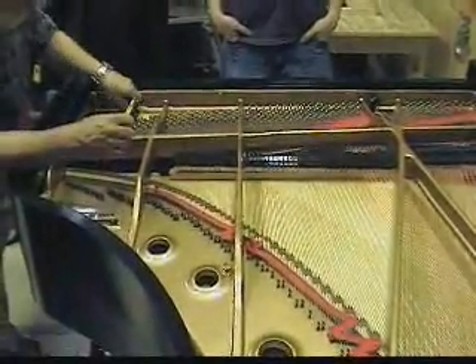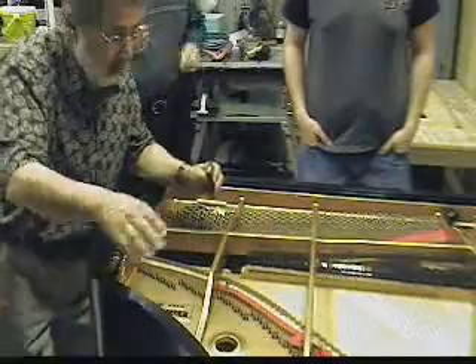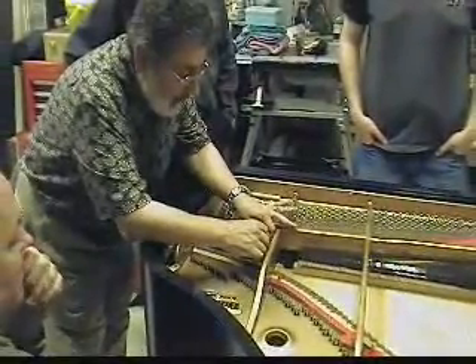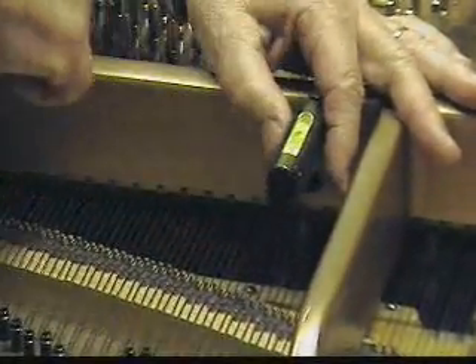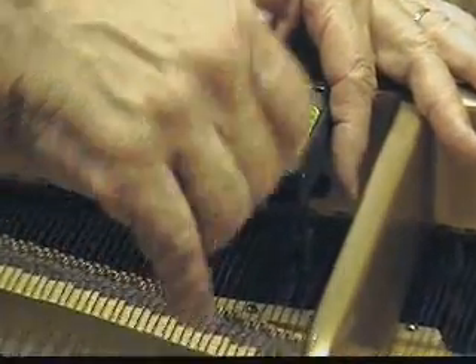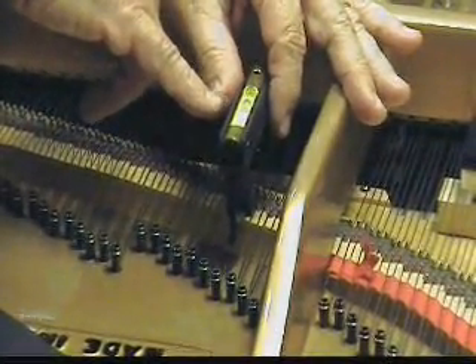Let's go to the piano. Now of course the surface is not level — for several reasons: the string has to go up and over the bridge, and your floor may not be level. So you start with this leveling device and set it to zero. This is called a Lowell down bearing gauge. Now I'm at zero. I want about 5 degrees over here in the low end. As you go up, it goes from about 5, 4, 3, 2 — all the way up. You have more down bearing in the bass and less in the treble.